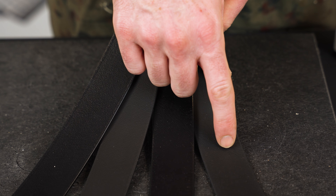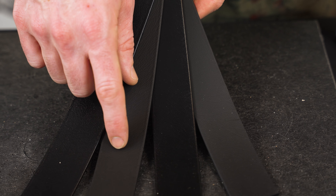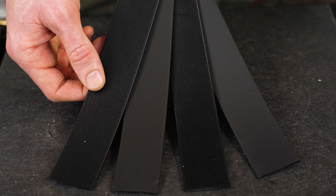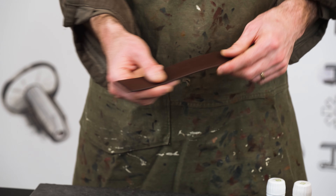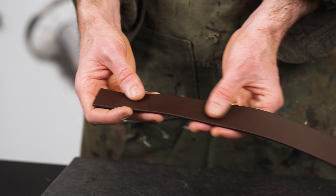Beta 525 here has a matte finish. This is the beta 580, semi-gloss. This is the granite 235 matte finish and the granite 281 semi-gloss finish. All of these products have one side that has a leather embossed grain and the other side that has a sand grain, so it's up to you on which side you want to have as the exterior.